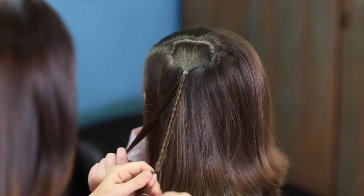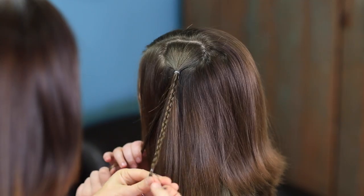Again, put an elastic in and repeat this process until all three of them are braided.